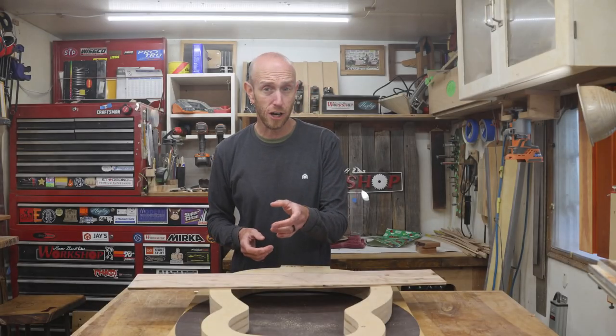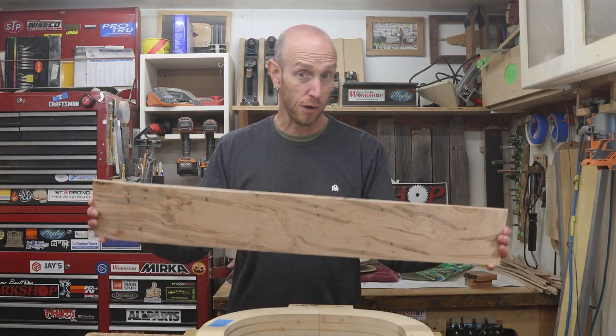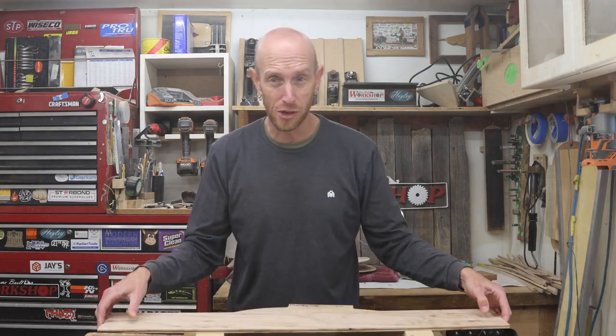In this episode of the Acoustic Guitar Build, we are ready to start working on the Ambrosia Maple Sides. We need to get these things bent into a shape that resembles more of a guitar. I'm Jeff, and you're watching Home Built Workshop.